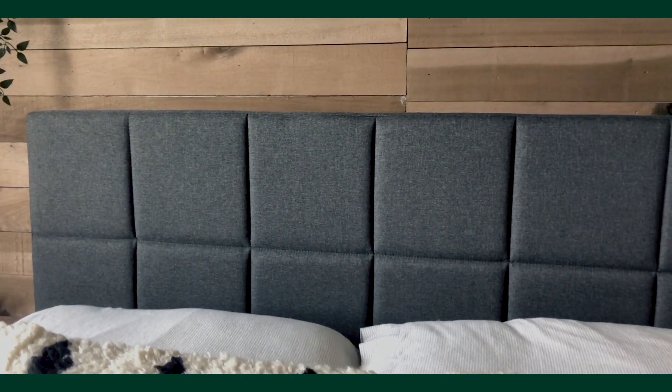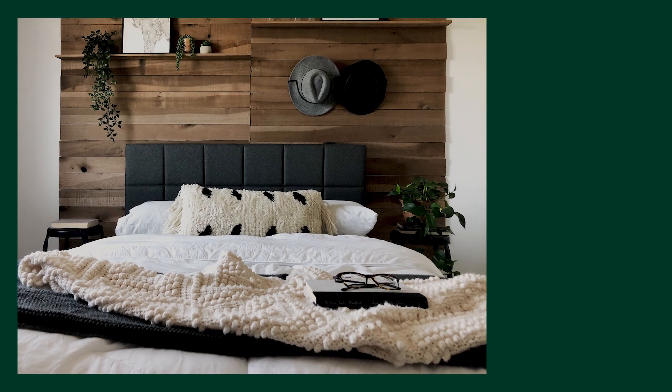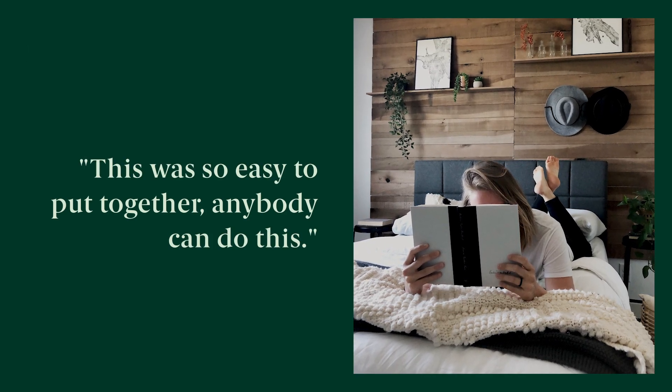I know that sometimes when you get furniture it can be such a headache knowing that you have to put it together because it can be super confusing. This was so easy to put together — like anybody can do this.